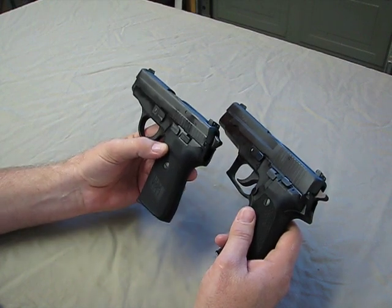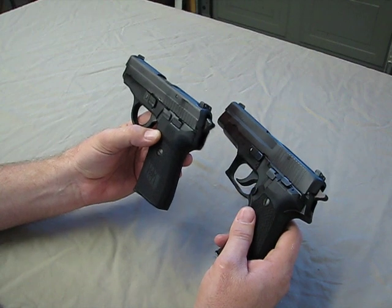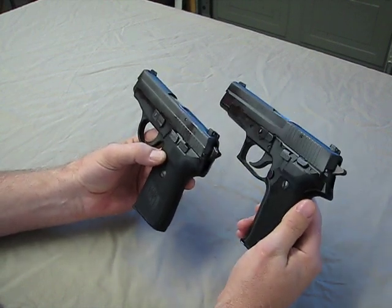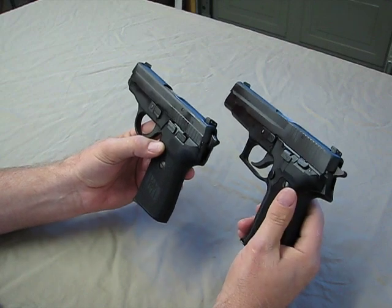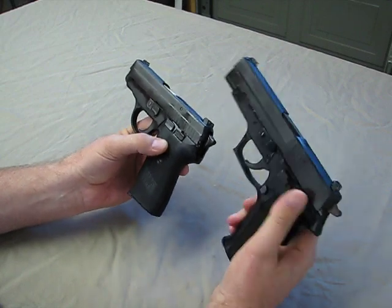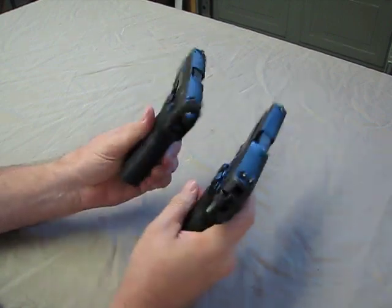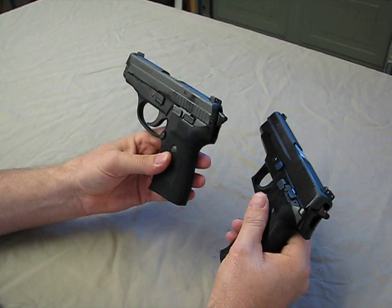But if you're in love with the SIGs, this will give you the same quality as the P226, the same exact muscle memory, the same slide release, same decocking lever, same mag, same sights, same takedown — in a slightly smaller package.